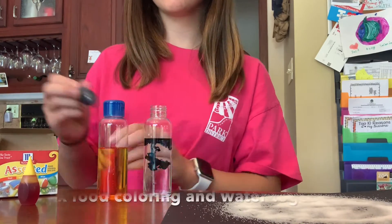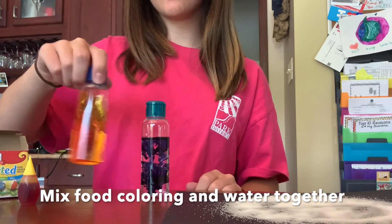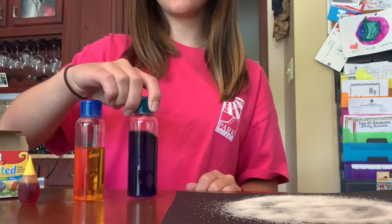As soon as both bottles have food coloring, make sure to gently swirl them around to mix in the colors.